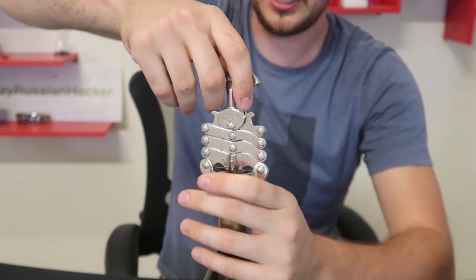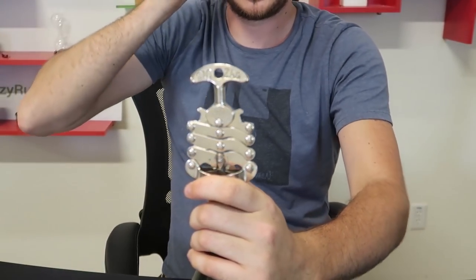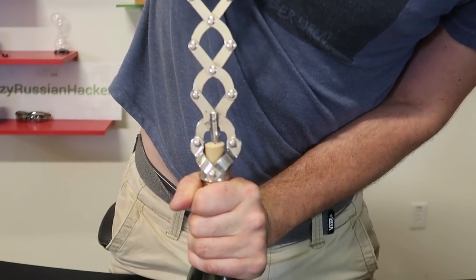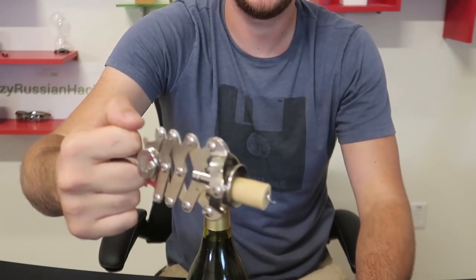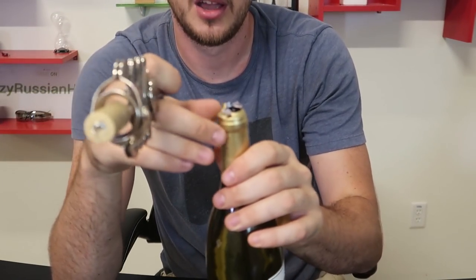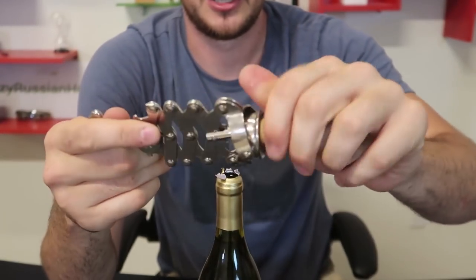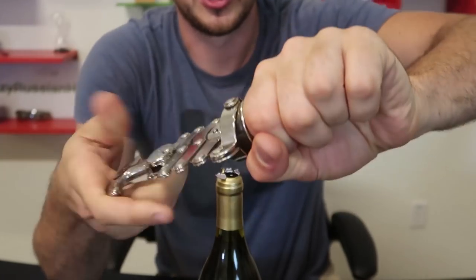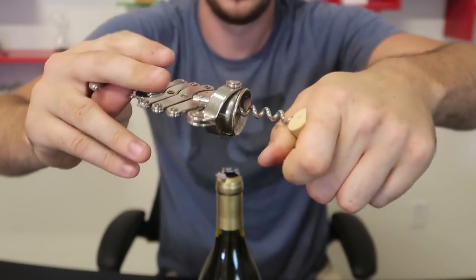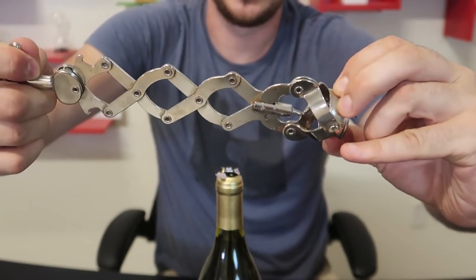Boom, it's all the way in now. And now all I have to do is just hold it like that — probably should stand up just in case — and pull it up. Wow, once again so easy! At first it's kind of hard because I didn't pull off the aluminum foil, so it's a little bit harder. But did you see it? It's so cool the way it pulls it out. Definitely a cool way to show off to your friends — super unique and vintage.